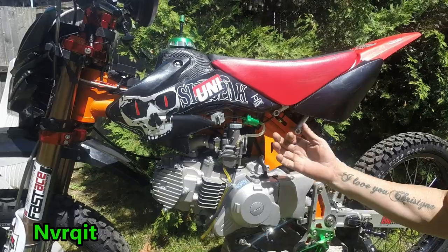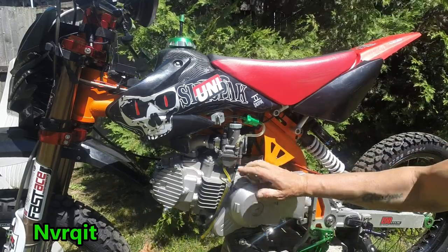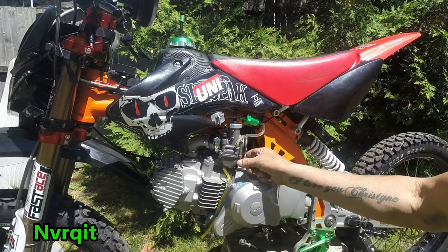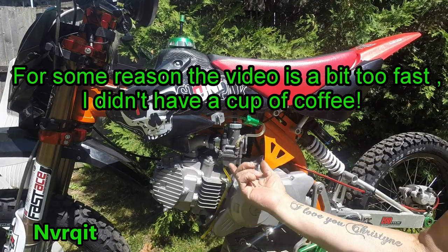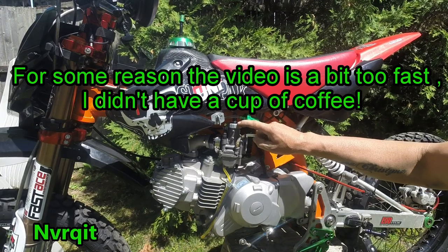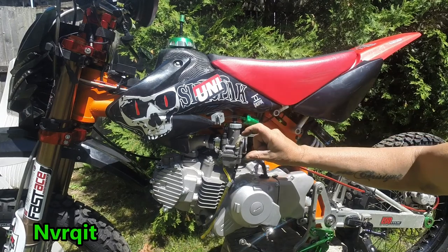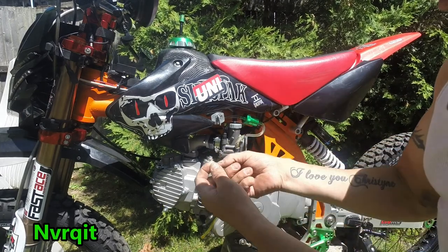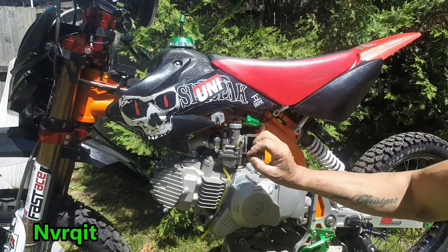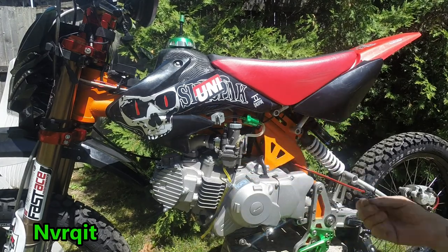This is a Keihin carburetor. The main jet is at the bottom of it. If you want to take it off you literally have to take the bowl out, and the carburetor jet is underneath it. To adjust the carburetor needle, you release this cap, unscrew it, take the inside out — inside is a needle that has a clip. There are five or six different little grooves, and you move the clip into these grooves to raise or lower the needle, giving you more or less fuel.